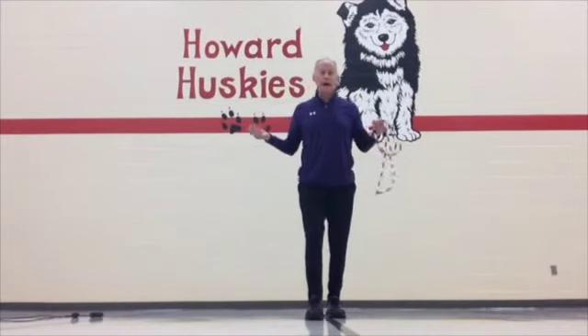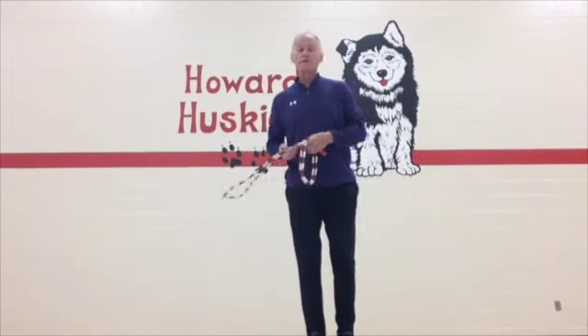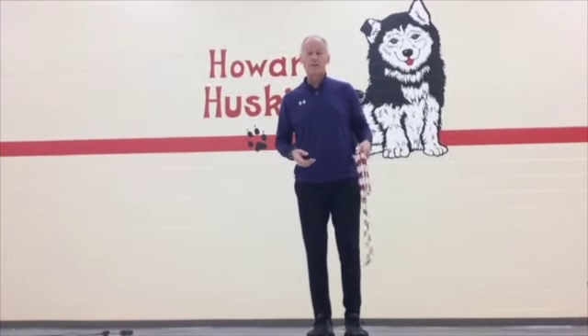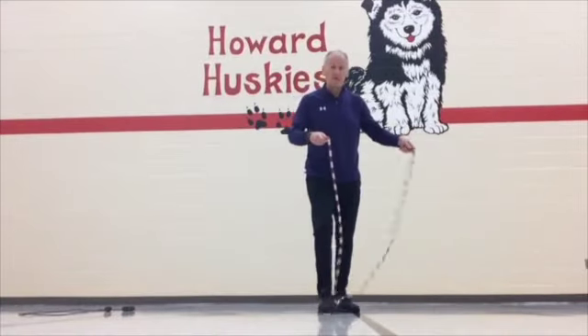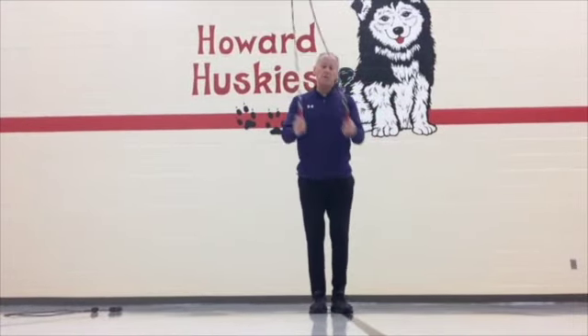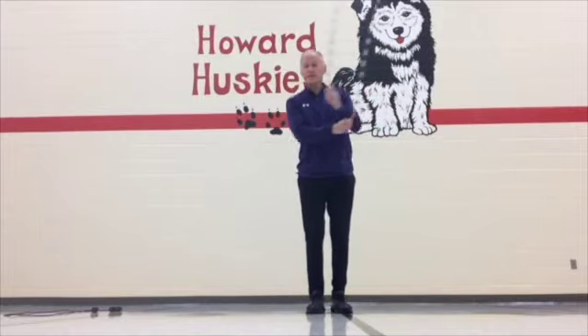Hi boys and girls, welcome back. Mr. Rood here, Howard Elementary PE teacher. In this session we're going to show you side swings and side swing tricks. A lot of fun to do. First, the basic side swing. Let me show you where we want to get to with side swings. It's pretty easy, pretty basic. You've got to be able to do this to do the tricks.